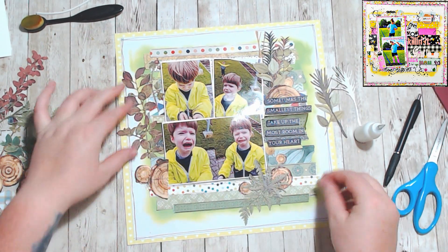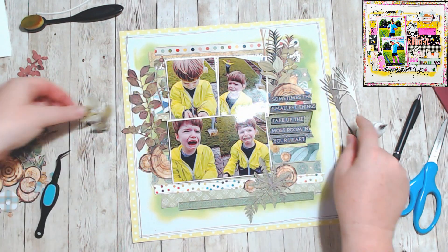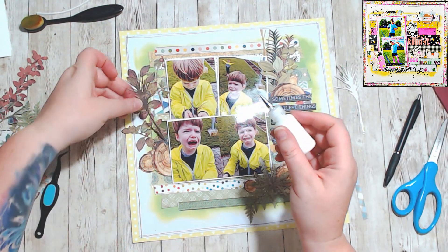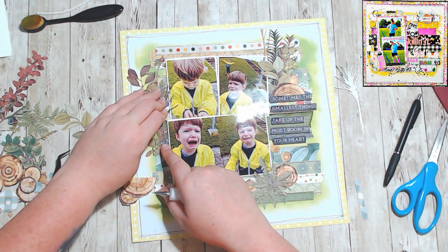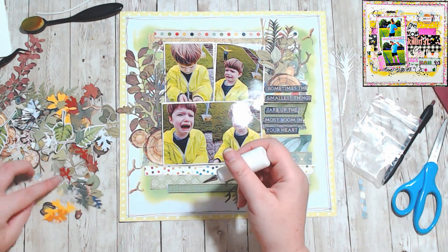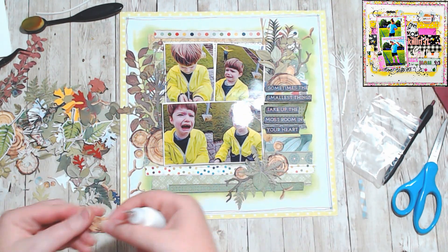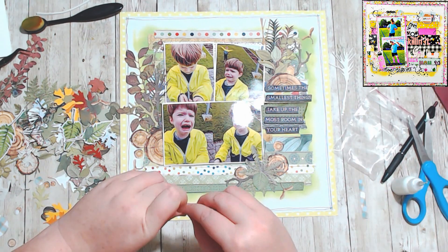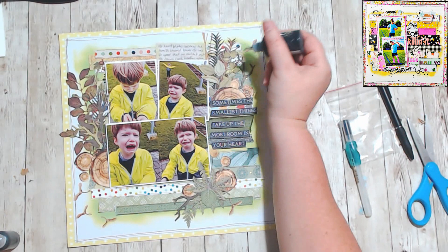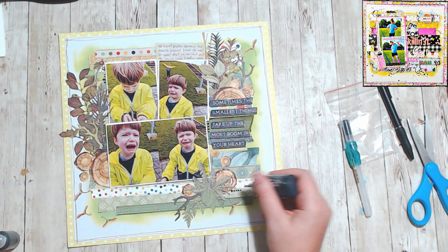So I added some branches, I added my tree rings, I added some little maple seeds and used those as enamel dots. And then I went in with my black Nouveau and I just made some black dots everywhere. I don't know why — it was something that I was trying and I obviously don't do it very often, but I thought that it looked interesting and the page needed just a little bit more.